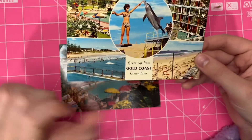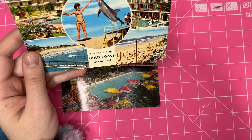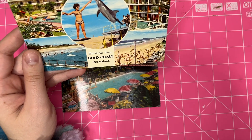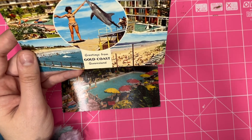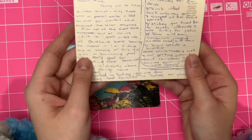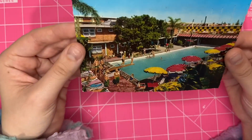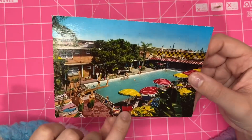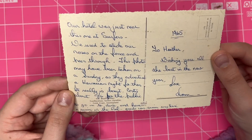I love vintage Gold Coast stuff, because the Gold Coast in Queensland was kind of like the Miami or Palm Springs of Australia. This postcard was written in 1974 and it's someone's actual postcard — I haven't read it yet but I'll read it one day. And here's a motel — I love vintage motel photos, so I had to get this one. This was from 1965, again from Surfers Paradise on the Gold Coast.